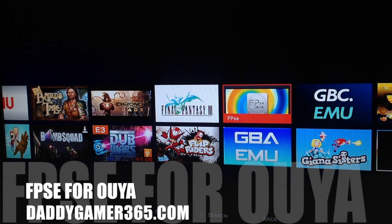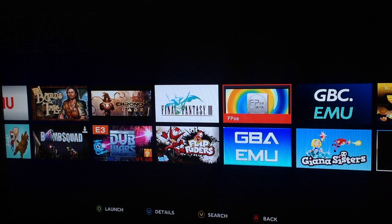Hello, DaddyGamer here from DaddyGamer365.com. Two days ago, FPSE — the PlayStation emulator for the Ouya — was released, so I decided to give it a shot. As you can see, there's the icon right there: FPSE.